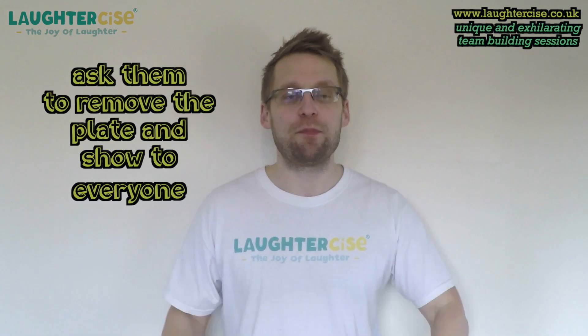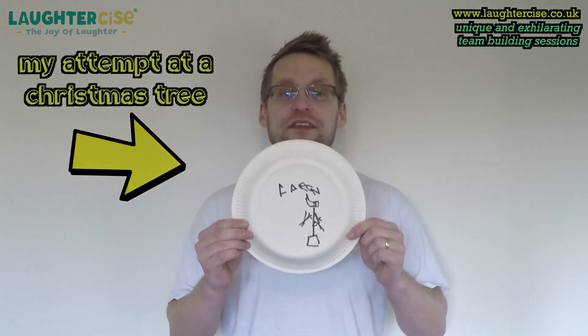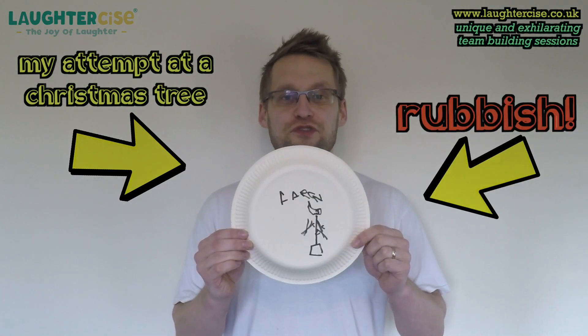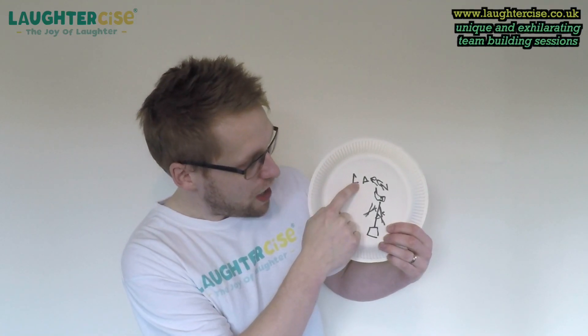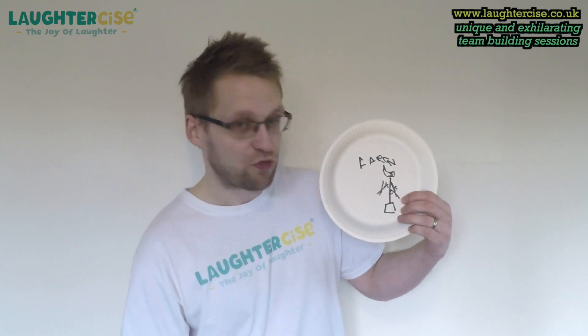Then ask them to remove the plate and show it to everyone around them. This was my attempt at drawing a Christmas tree. That's my name — barely readable. It's what my name would look like if it was going downhill. And this Christmas tree looks more like ET.